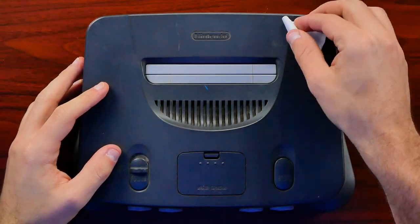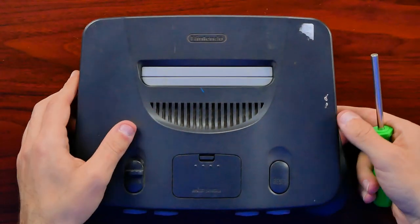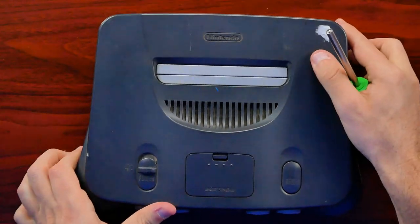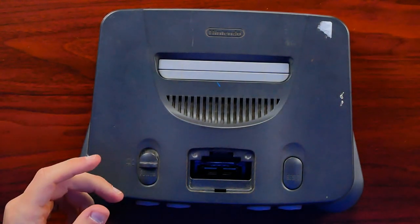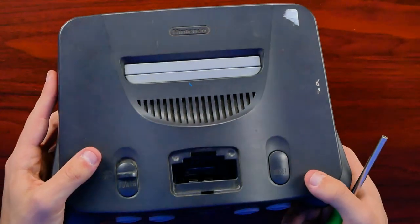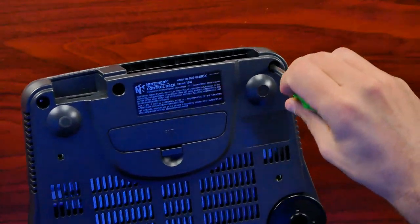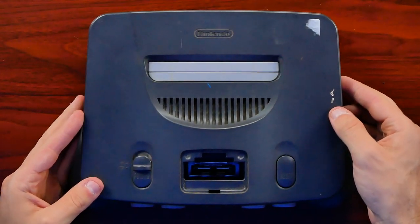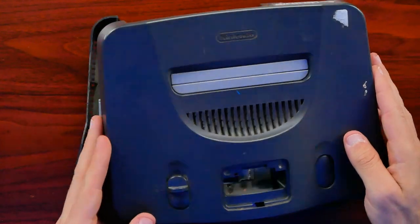I'll get rid of this little sticker — that's from whoever tested it. Flipping it over, we have gamebit screws down here. I'll use the gamebit driver to open it up. I'm going to pop that expansion pack back out that I just dropped in. There's probably not going to be a ton of cleaning necessary — depending on what we find inside, I might just need to clean up the top cover. With all the screws out, here's the moment of truth — let's see if there are any bugs inside. It's eBay, you never know.